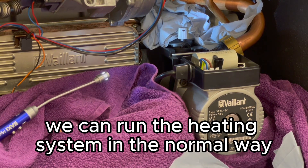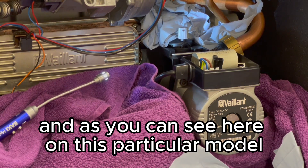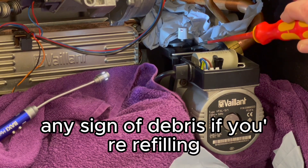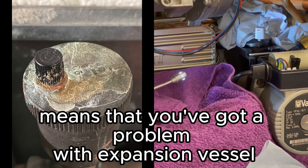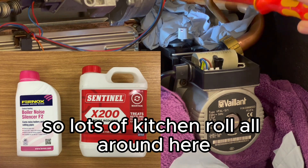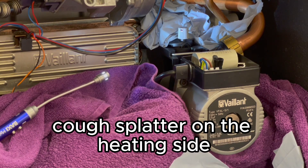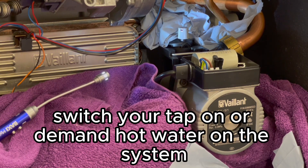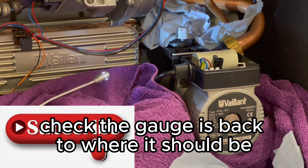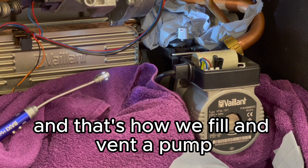Now run the heating system in the normal way for about a minute or two — it will cough and splutter. On this particular model there's an automatic air vent and the cap must always be loose. Any sign of debris when refilling means you've got a problem with the expansion vessel or lack of inhibitor. Run the boiler on heating, then switch it off and demand hot water — it will cough and splutter again. Check the gauges are back to one bar or 1.4, then hand the boiler over to the customer. And that's how you fill and vent a pump.